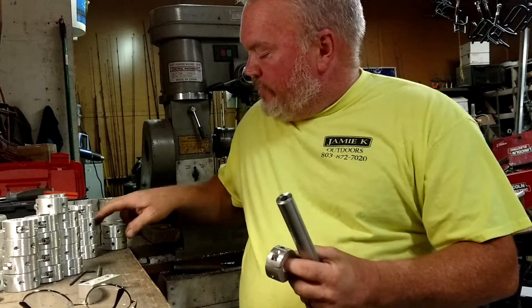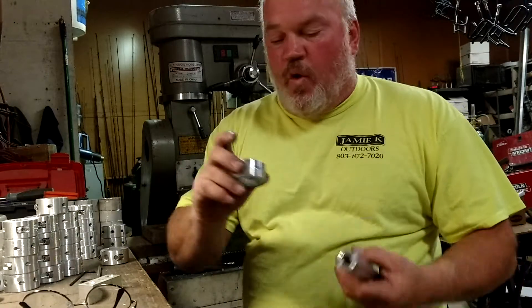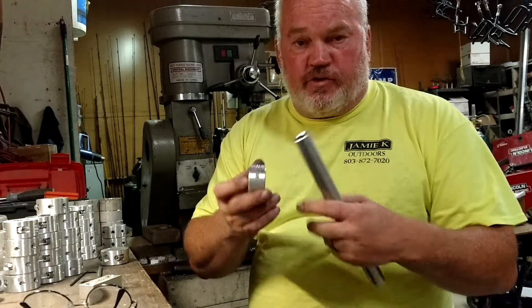What we have is a 7/8 round rail mount. We have a 1-inch and a 1.04. This design is the reason we have these measurements on them — you can't take our 1.04 and put it on a 1-inch rail. It's too big; it's going to slip.